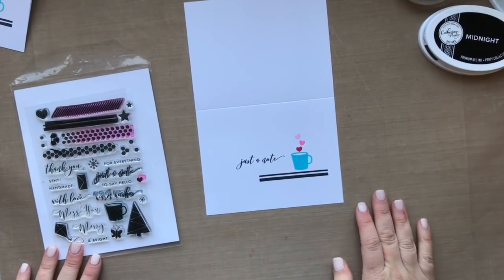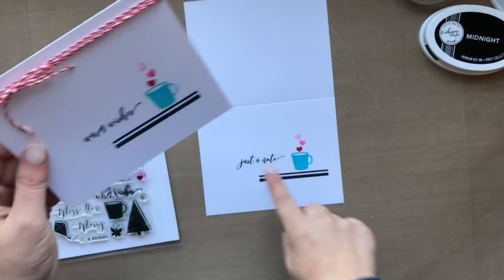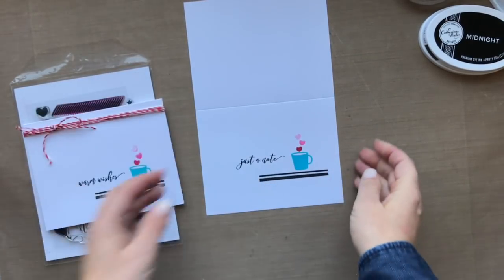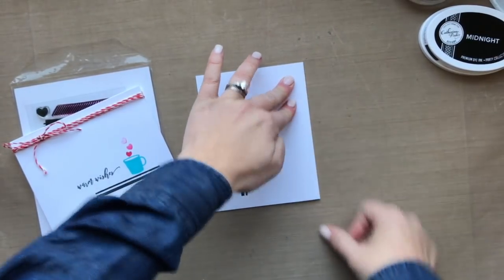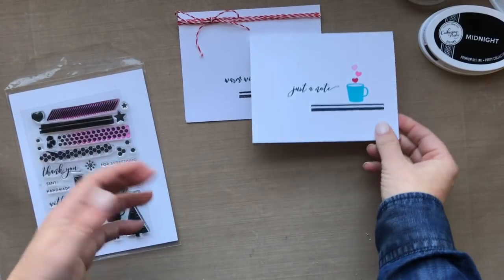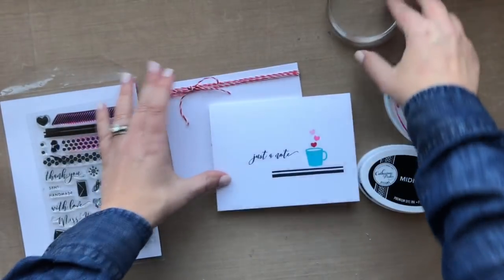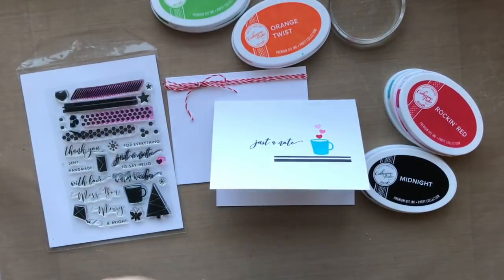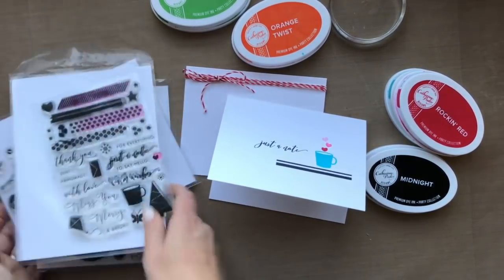At this point you have a couple of different options: you can wrap some twine around the top and tie a bow, sprinkle on some sequins, or just leave it alone. Look how easy it was to create a super quick look — you can make a note card set and give it away to a friend just by using what comes in the Foundations Box. And that's amazeballs! Let me pull in the other ink pads here to show you everything that comes in the box.